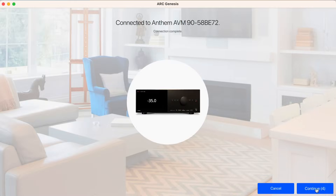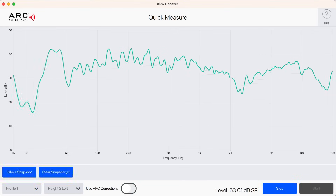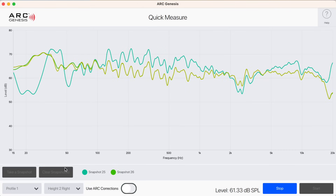Finally, I always like to highlight Anthem's Quick Measure tool. This eliminates the need for separate software like REW to perform initial measurements to see the best placement for a speaker or sub and see how its performance compares so you can find the optimal location in your room.